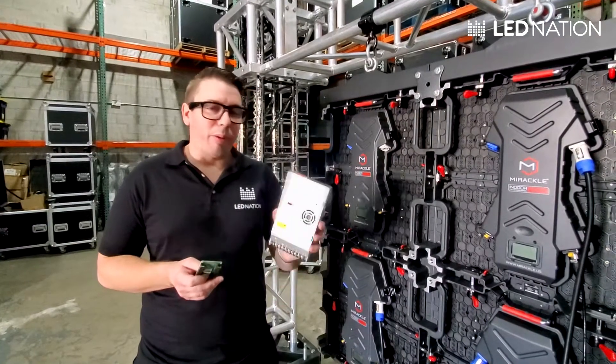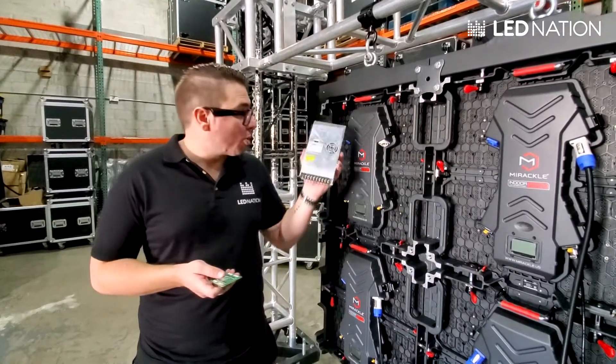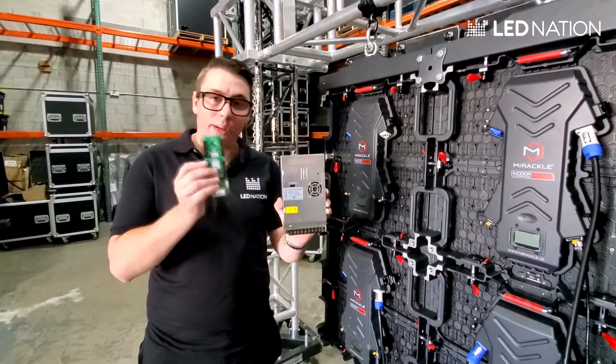With every system that you bought, you're gonna be receiving spare parts: extra little squares, the modules, power supplies, and receiving cards.